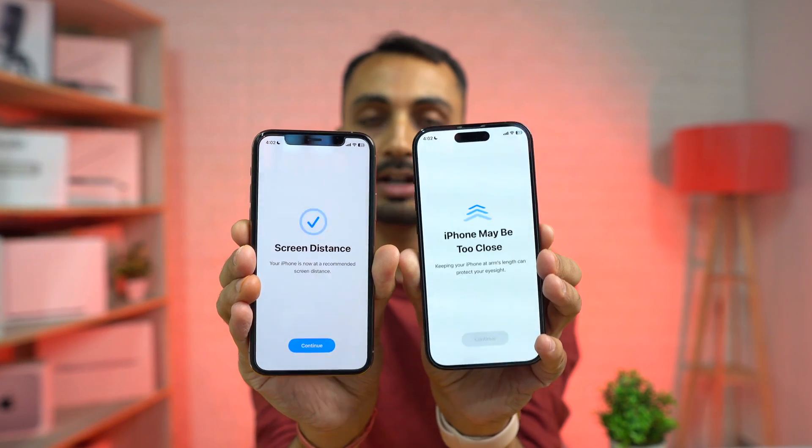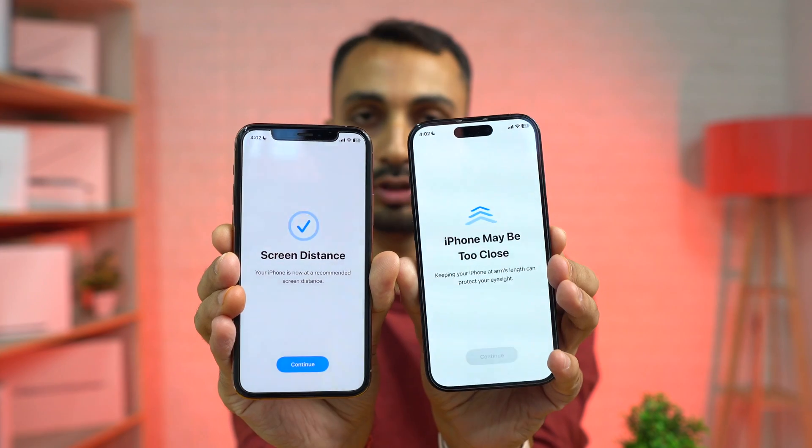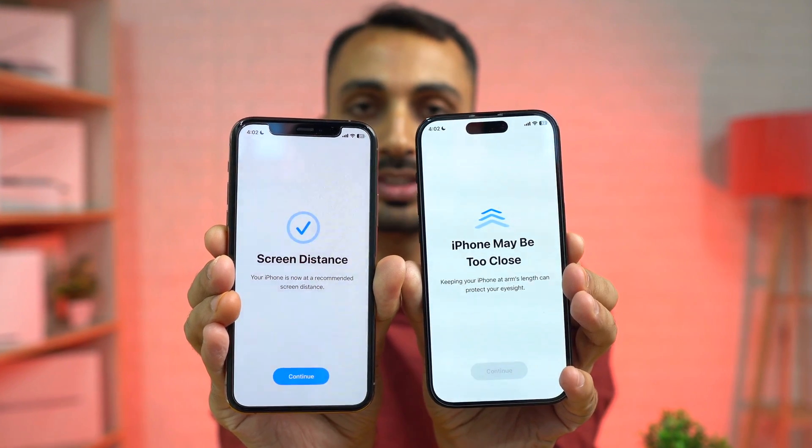If you have an iPhone with Face ID and you are constantly getting this 'iPhone may be too close' warning and you are wondering how to fix this, then you need to watch this video.